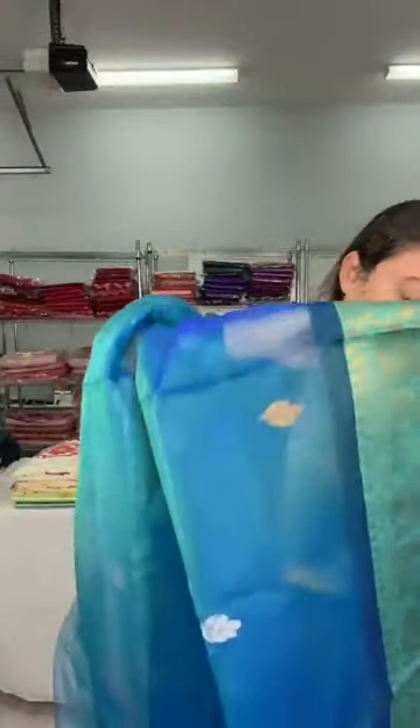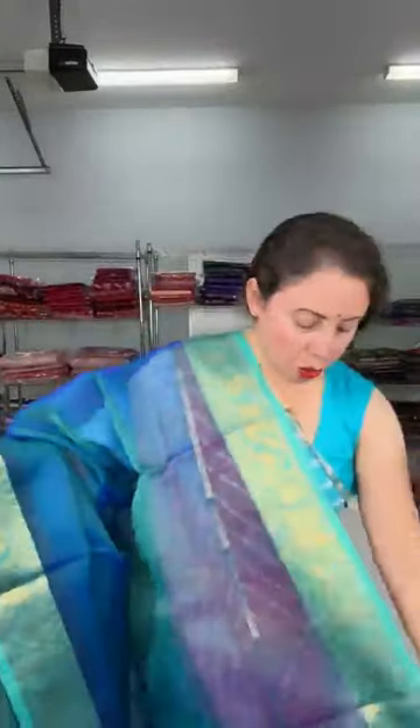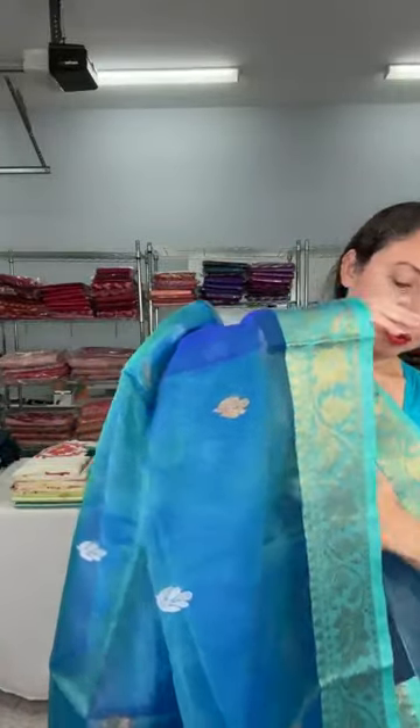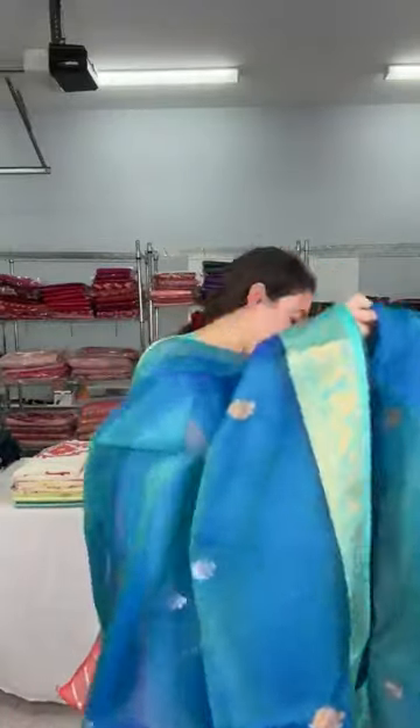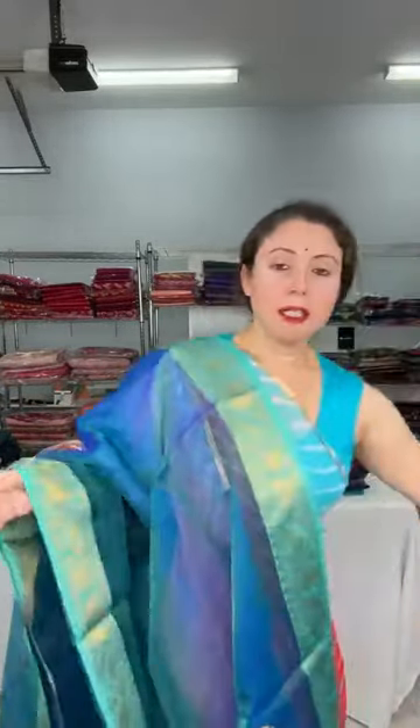Two kinds of zari have been used to weave this saree. Look at the pallu — the whole body has golden and silver motif. This is a transparent saree; it's a muslin Banarasi, very lightweight semi muslin. This is dollar 110. The blouse piece is in cotton. Dollar 110.